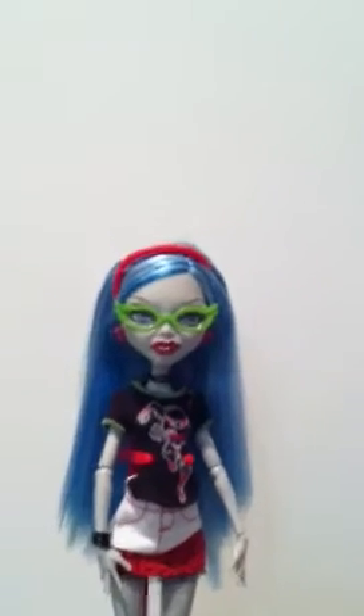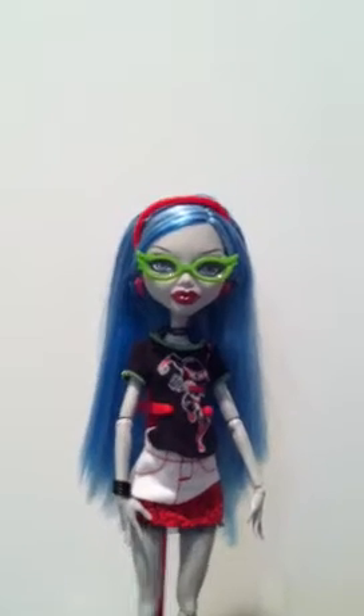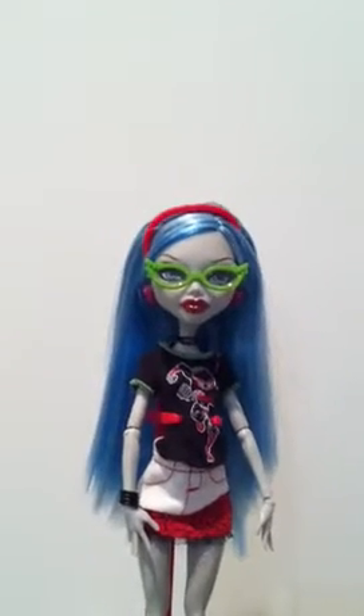Her glasses are the same horn-rimmed glasses, but they're green. Her makeup, her earrings, her hair, and her skin are the same because it's the normal Ghoulia doll.